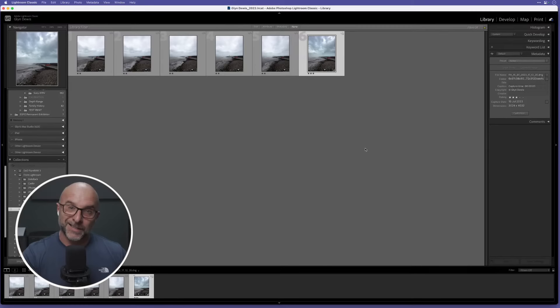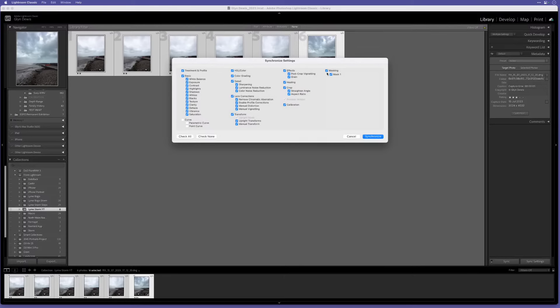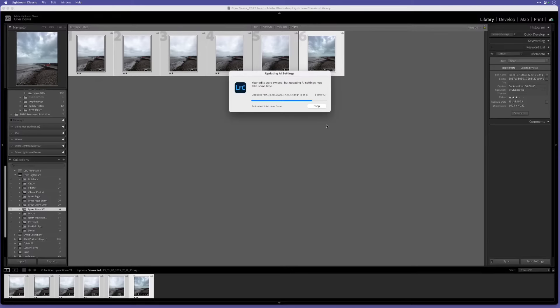Now I've worked on the base image - number 12-35 - I'm going to sync all those settings across the others. I'll highlight the main one, hold the Shift key, go to the far left and tap on them all, then go to Sync Settings. Bizarrely the masking is always missed out - I've no idea why - so make sure you tick Masking to include that sky mask. Click Synchronize and you'll see all those edits pop in one by one.